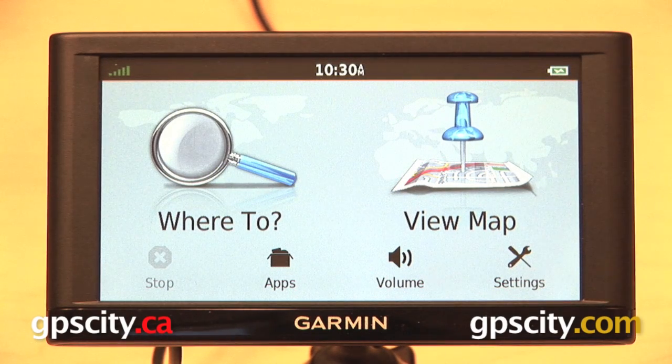Hi everyone. In this video I want to show you how to reset the Garmin Nuvi 66 LMT. Everything that I show you in this video is going to apply not only to the Nuvi 66, but also to the Nuvi 65, 56, and 55.